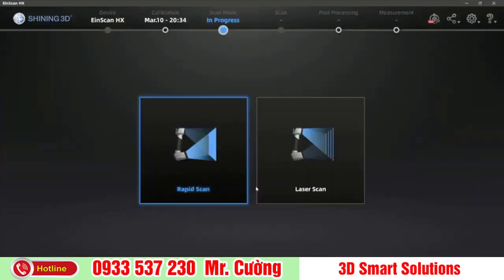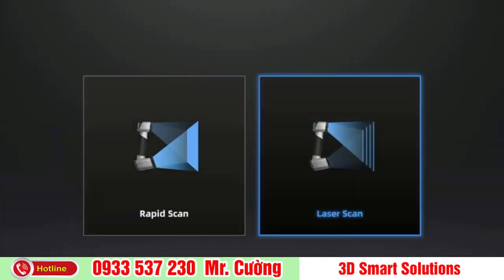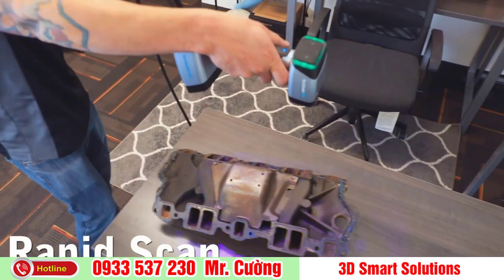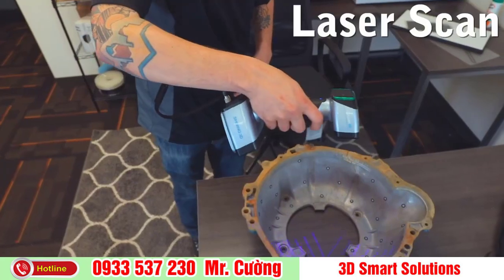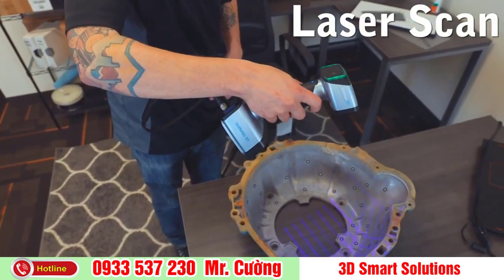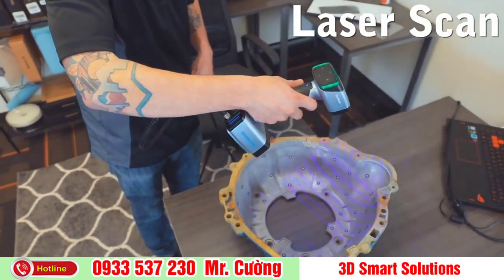The HX has two scan modes: rapid scan and laser scan. Rapid scan will need minimal model preparation and will work for most parts, while laser mode will be best for more accurate results and for models with shiny surfaces.